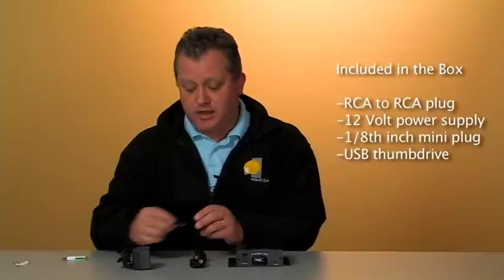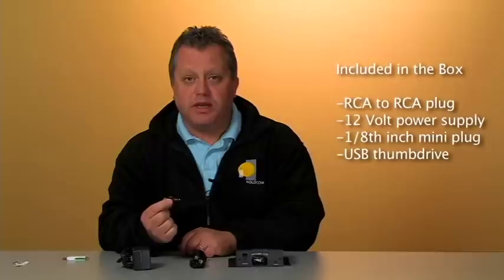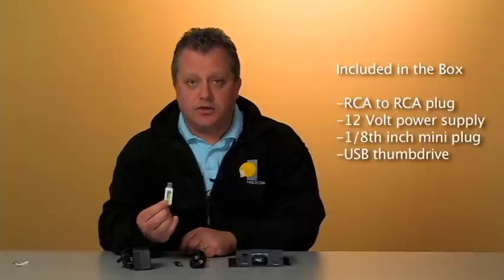As well as the 12-volt power supply that you'll interface with your equipment and the power source. The unit also comes with an eighth-inch to RCA adapter for phone systems that require a mini-plug interface for music on hold, as well as the USB drive itself for transferring the program.